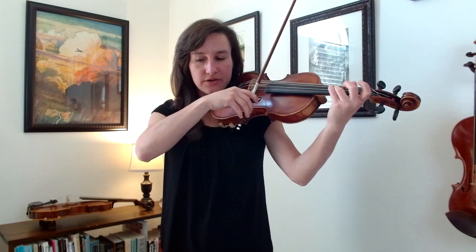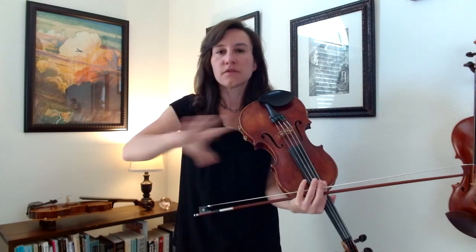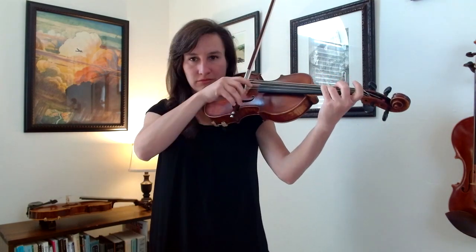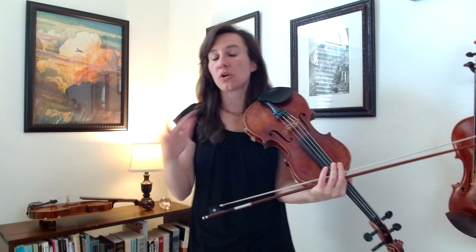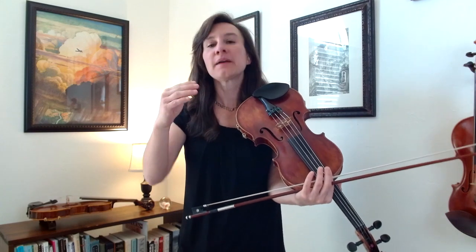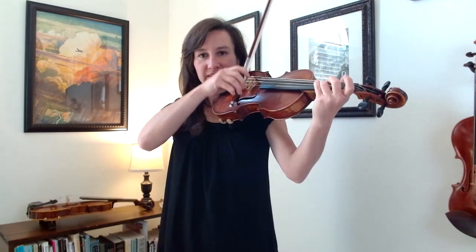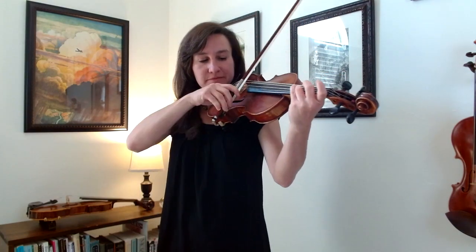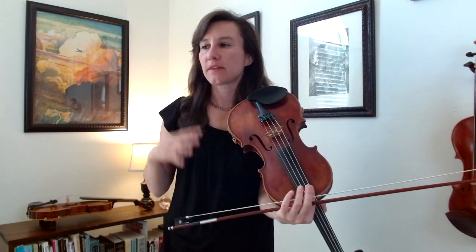Do you hear how that has a much nicer sound? It's allowing the string to vibrate in between those two notes. If you totally stop the bow, the string is not vibrating anymore — you're killing those vibrations. So just lighten the weight in your hand, lift off just a little bit. The bow may come off slightly, and that's fine — just relax and let it land again. If you're getting really big departures or bouncing, don't loosen quite as much. Keep a little bit of weight in there, just relax it, and that will give you the sound you want.